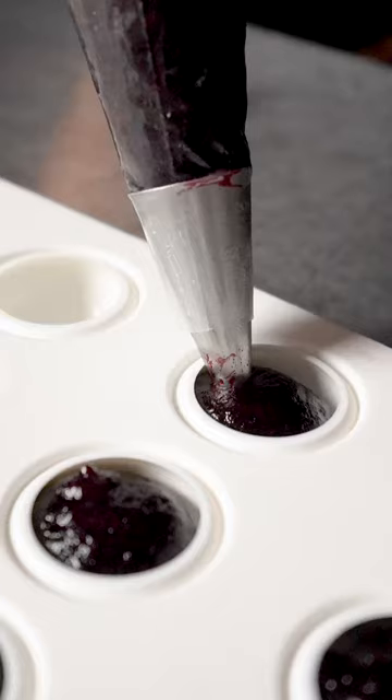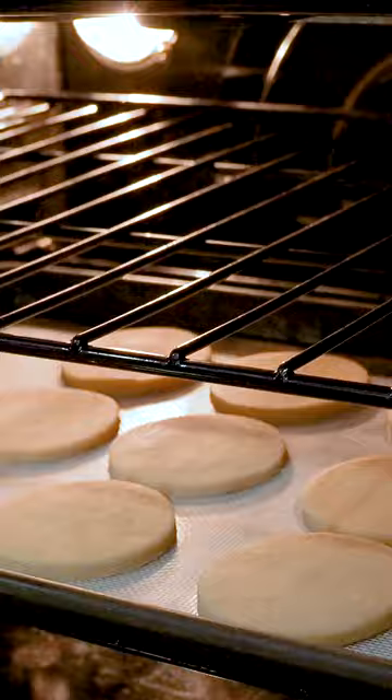Slightly sweet and tart with lemon berry notes, Perfect Puree Sweet Hibiscus is the perfect choice to elevate a classic. I start by rolling, cutting, and baking the Sable Cookies.